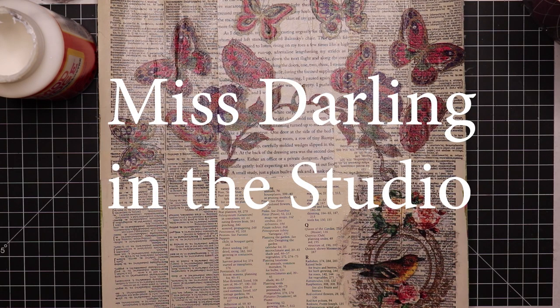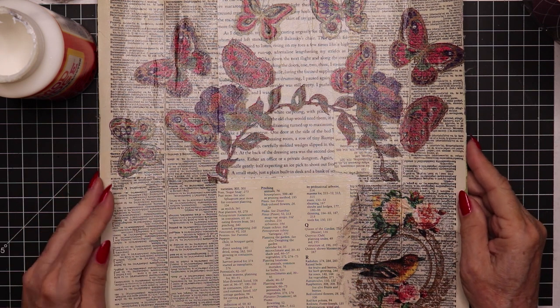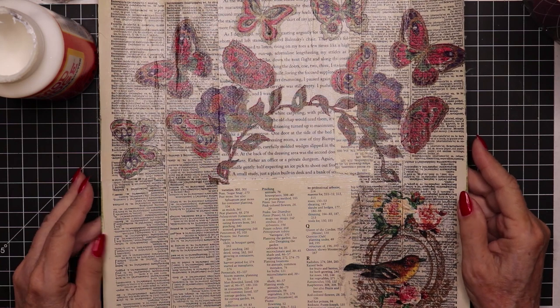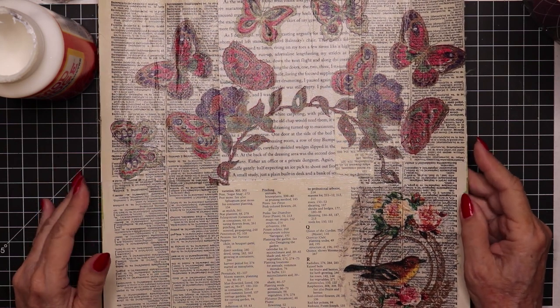Hello everybody, it's Miss Darling in the studio once again. Welcome. If you're here for the first time, I hope you'll stick around, subscribe, and become part of my little art community and do some crafting with us.